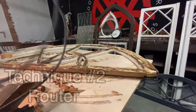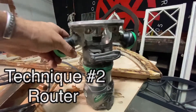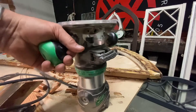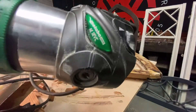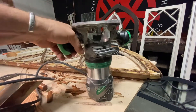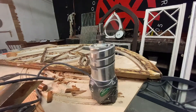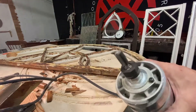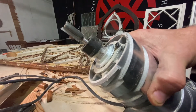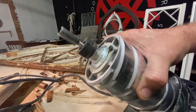Let me show you another technique — the router technique. This is just a regular router, about three-quarter horsepower, made by Hitachi, now Metabo, but it's the same thing. You can use a lot of different routers. The idea is you want to have what's called a straight bit in there — it's just a flat bottom bit — because you want to use the router to do the same thing we did with the handsaw.